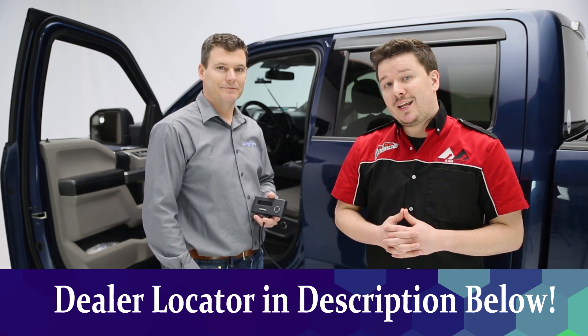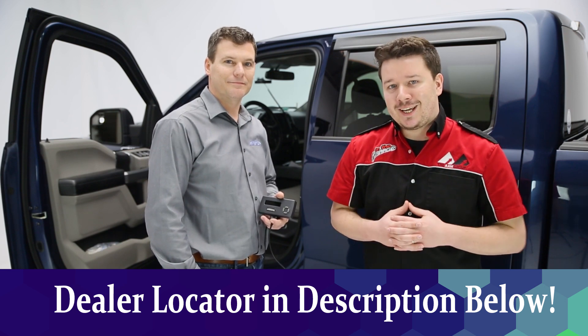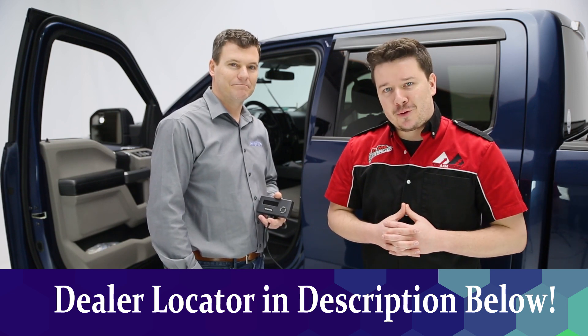Now if you liked the video, leave us a like. If you loved the video, subscribe and click the bell icon for notifications anytime we release a new video. Thanks again for tuning in. This has been Performance Corner in the Garage.